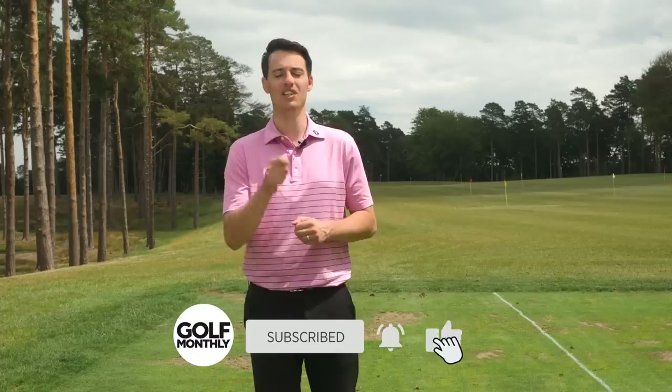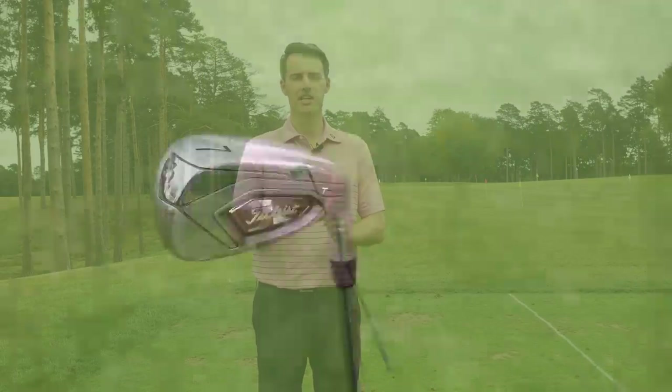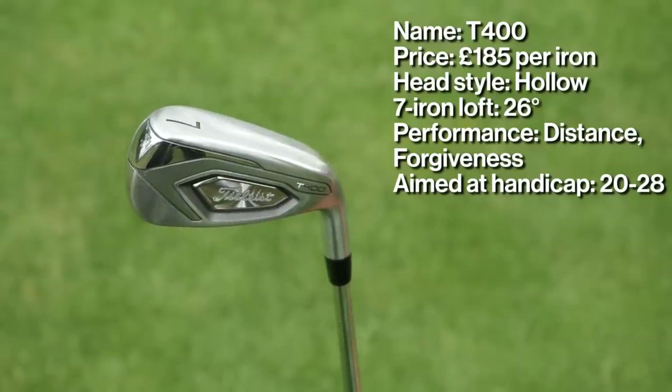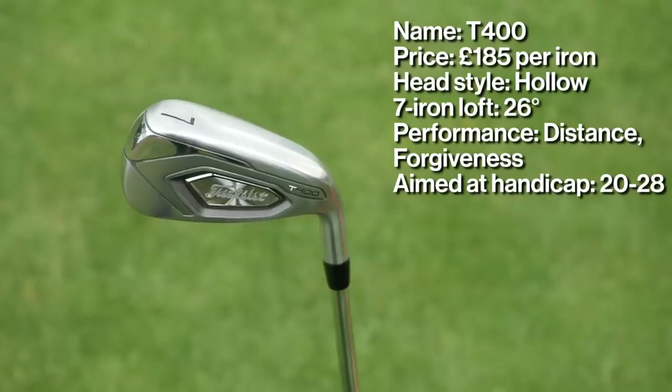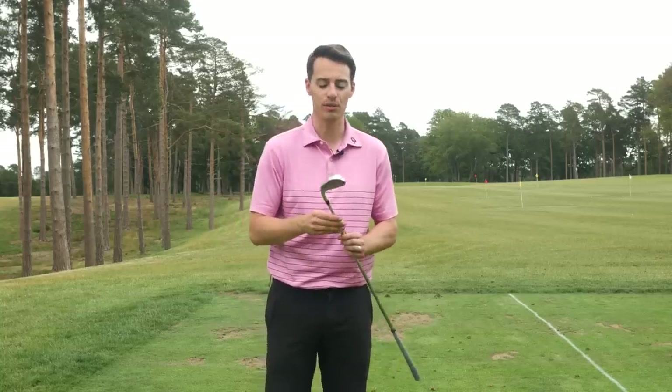So let's take a deeper dive into each of the irons, starting with the T400. The first iron we're going to talk about is the Titleist T400, and this is the largest iron in the Titleist family for 2020. As a result, we would say it's geared towards the highest handicapper — 28 and down — because it provides the most amount of distance of all the Titleist irons in the range.